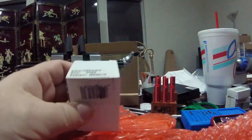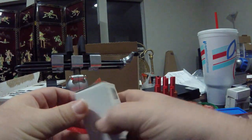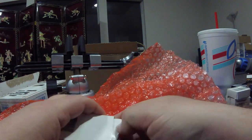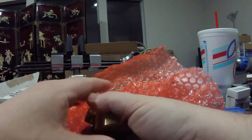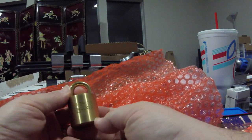He even threw in a lock to go with it. That's a class act. He sent me all these tension sheets and then even threw in a lock to go with it. Let's see what we got here. It is an American Barrel Lock.